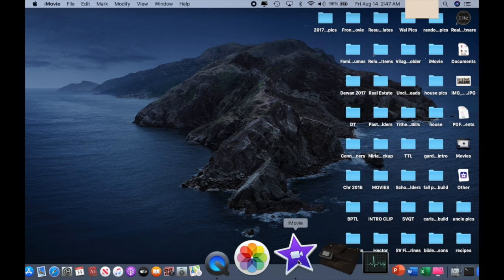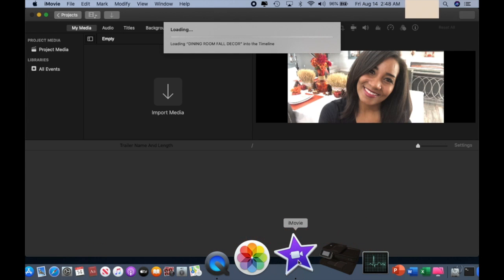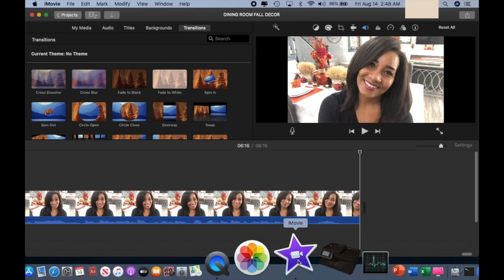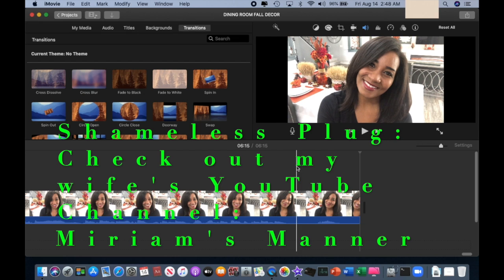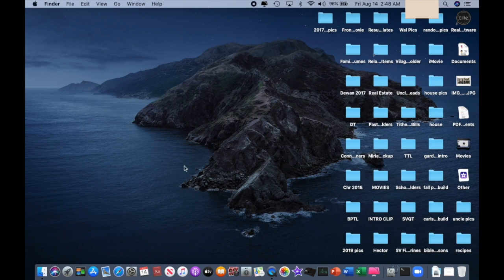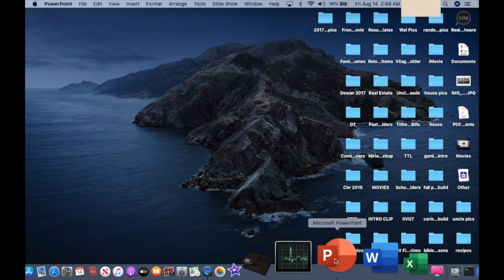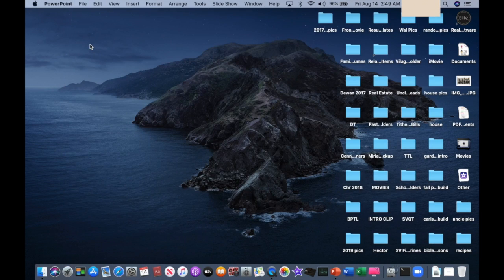We're in real time — watch how fast things are popping up. I just selected iMovie; it used to literally take five minutes to open with the old system. Immediate response — blazing speed. That SSD is much faster than the old hard drive setup. Watch when I select PowerPoint — see how quickly it responded. These are super fast; this is how you save a ton of money.